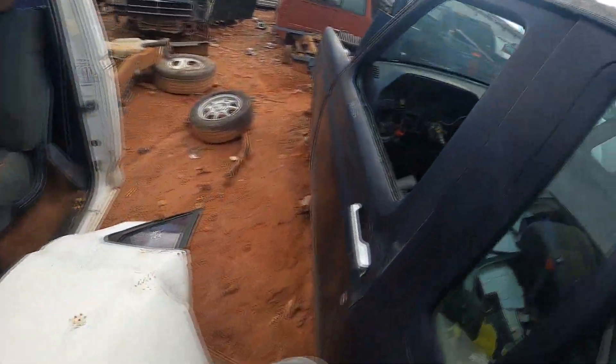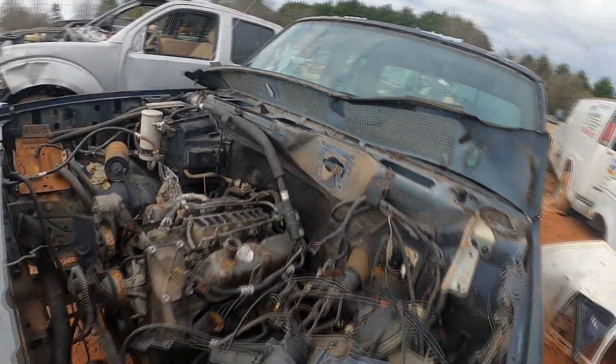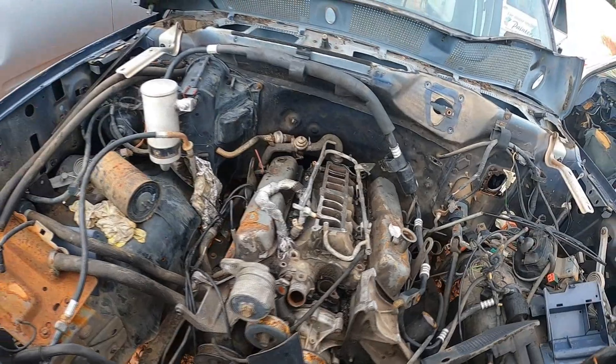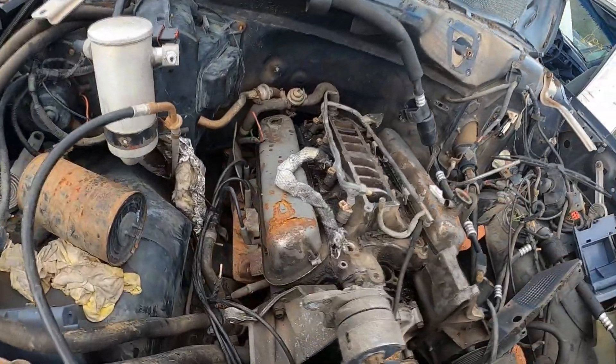There are a lot of other engines here, like this 5.0, but it's already got a lot of parts missing and water has been running down in there, so that engine's not good.